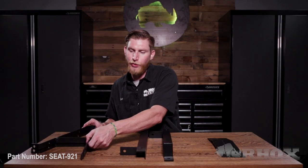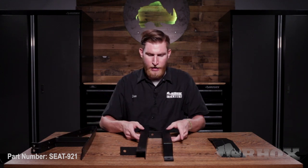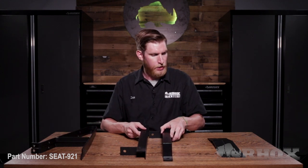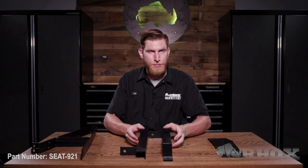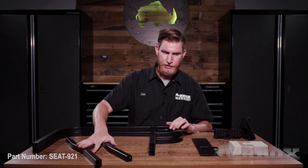After your seat cushions you're going to have your two seat back brackets, you're going to have your two horizontal supports and your two rear seat back brackets. After that, you're going to have your two handrails.